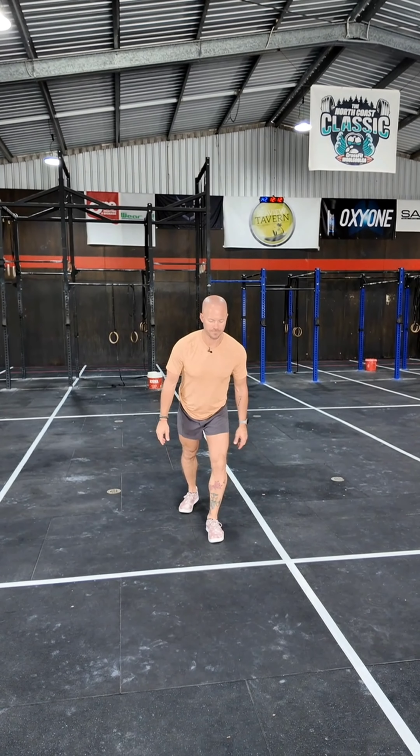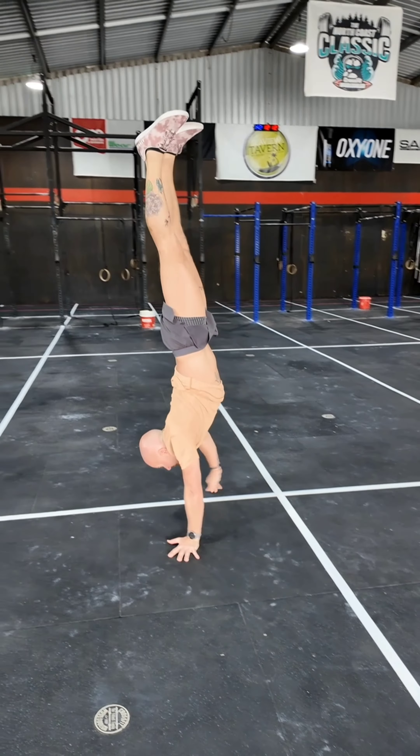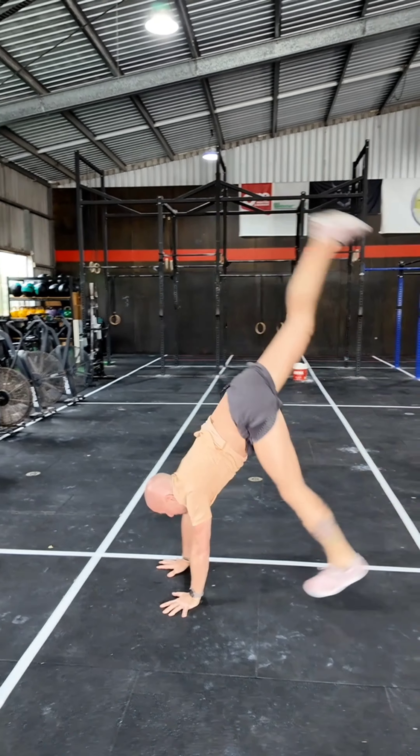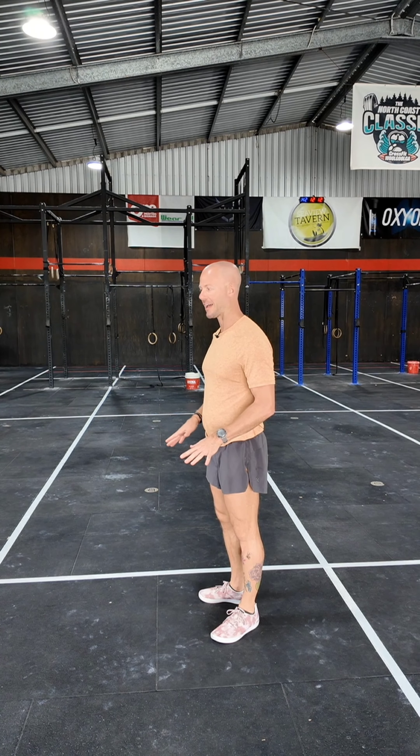Now we're going to do a quarter backward turn into a forward walk. I'm going to start facing here — turn and then walk. So now we've got the quarter turn, the backward turn, and the walk. Now what we can do is put together the handstand hold start, the quarter turn, and if we're ready for the second quarter turn to make a full half turn, and then walk, we can do that.